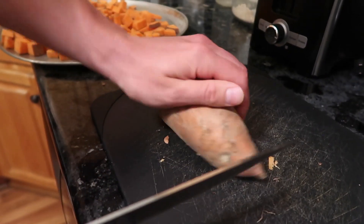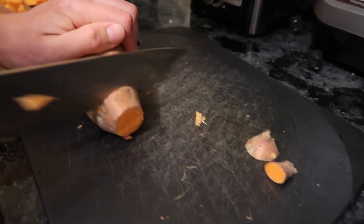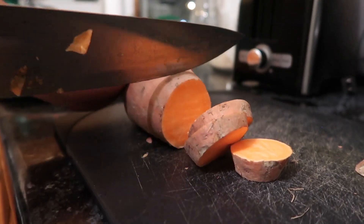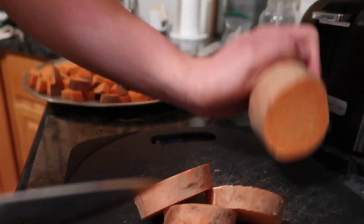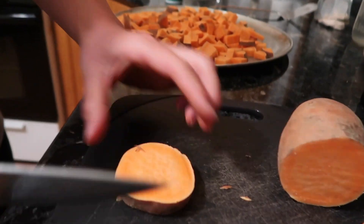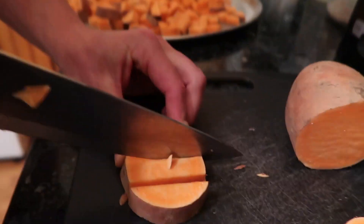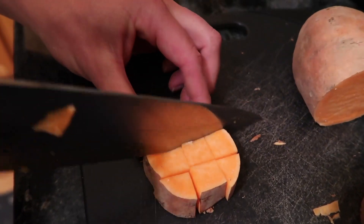Step one: you're going to cut the ends off the potatoes. I'm not a big fan of those little stubs — I feel like they taste funny. Then you're going to slice and dice a little bit — just make sure you never chop off a finger. You're going to slice it, and once it's sliced into a piece that's not too thick, you're going to slice it into thirds, then slice it into thirds once more.